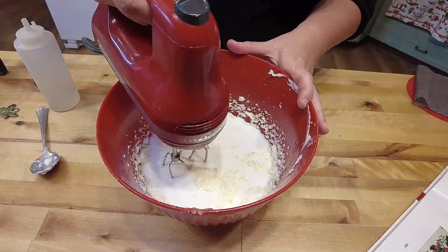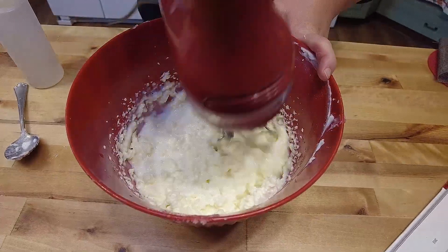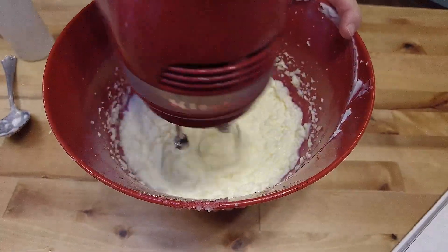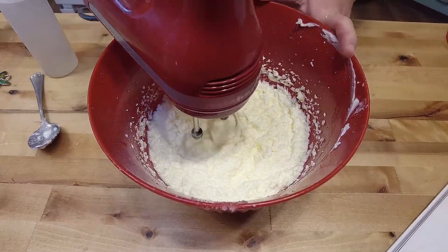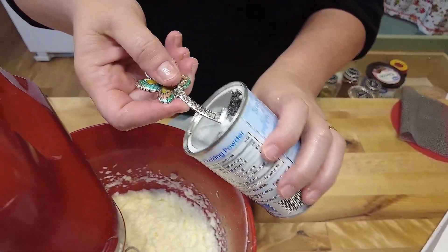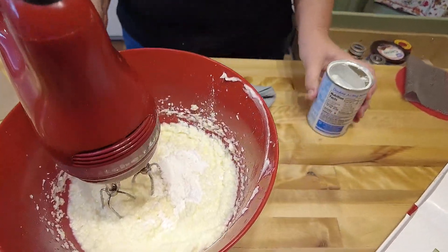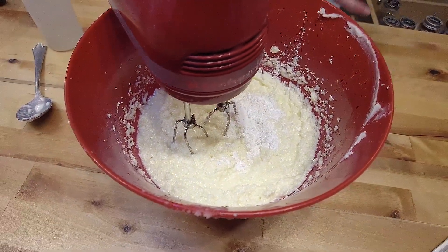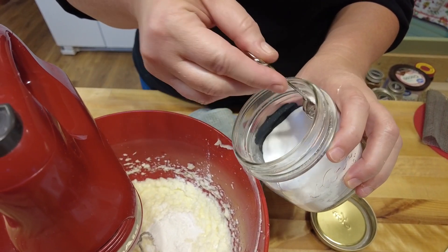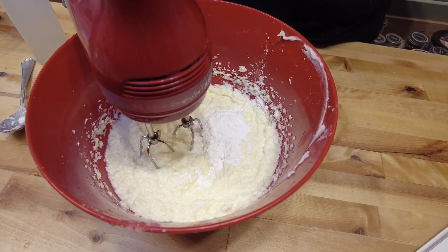I've got my milk in, I'm just going to add that. Put your mixer on low so it doesn't spray everywhere. Now we're going to add our baking powder - three teaspoons or a tablespoon of baking powder. Don't forget to scrape the baking powder off the side. And then baking soda. You will notice in recipes whenever you use buttermilk or sour milk there's always baking soda, because it's the reaction between the acidity of the buttermilk or milk and the baking soda that causes a reaction to make these cookies fluffy.